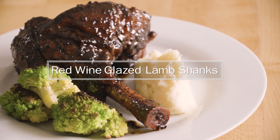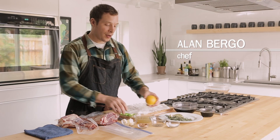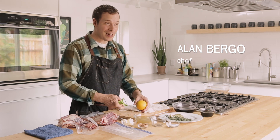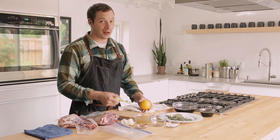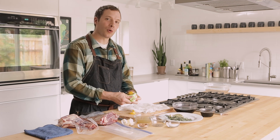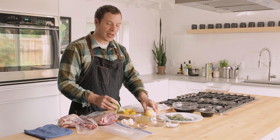A whole braised lamb shank is one of the most impressive main courses that I know how to make. And I know if it's date night, it's my girlfriend's favorite thing to eat. One of my favorite things to do is to marinate them in a little red wine, cook them nice and slow, and then glaze them in their juices.